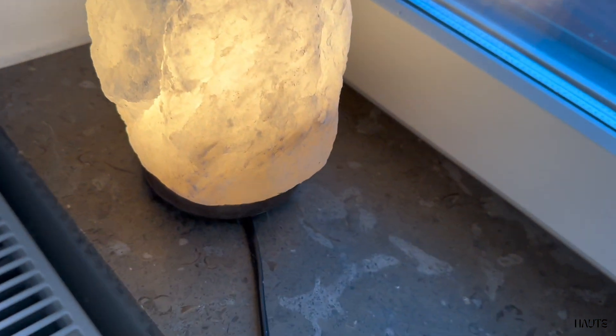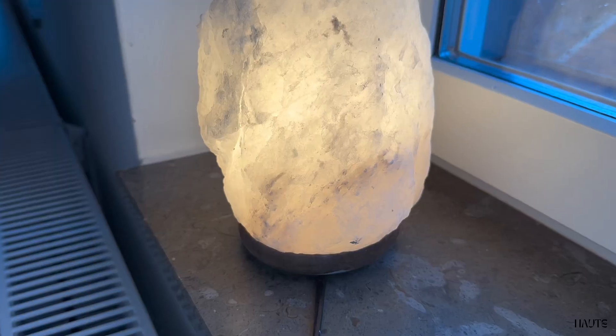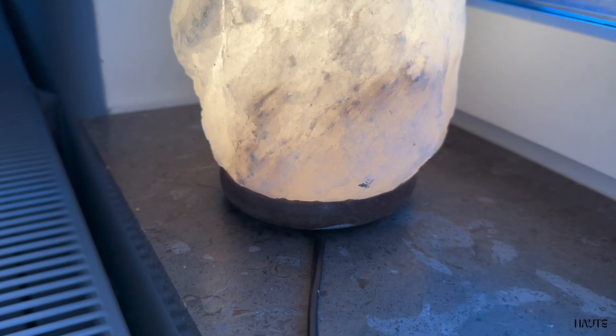It is a really heavy and sturdy lamp. It comes with a regular cord and you insert the light bulb underneath. It stands on a wooden base.